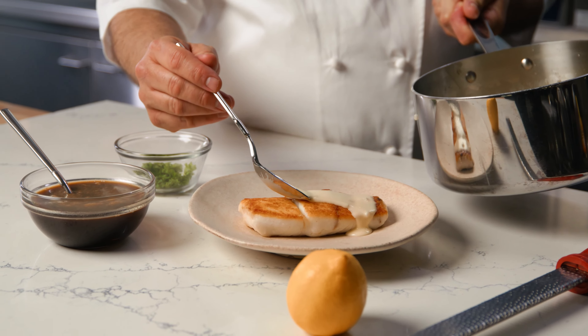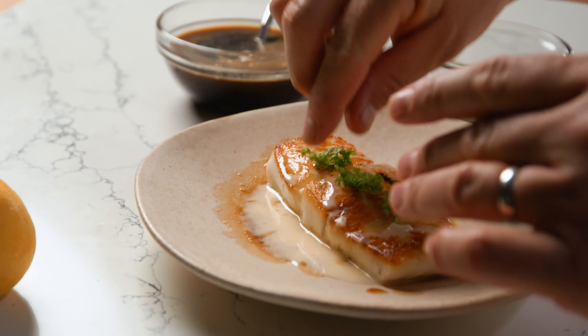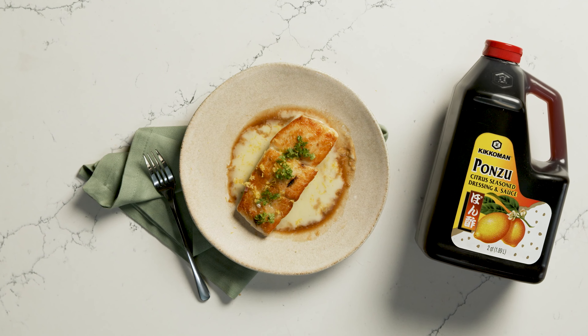Here you have it. Spoon the beurre blanc and fat-washed ponzu sauce over roasted halibut or your favorite fish and garnish with fresh herbs of choice.